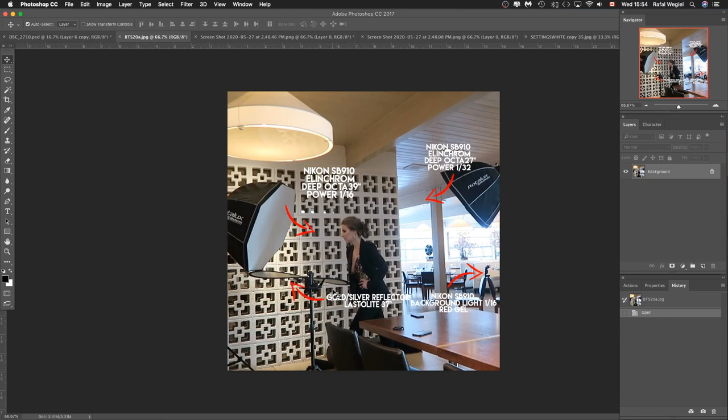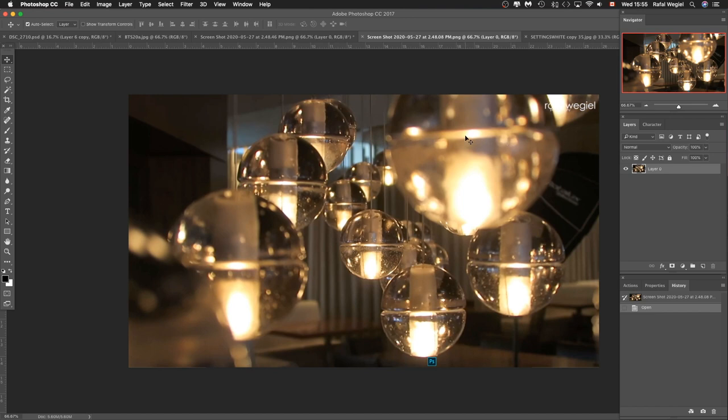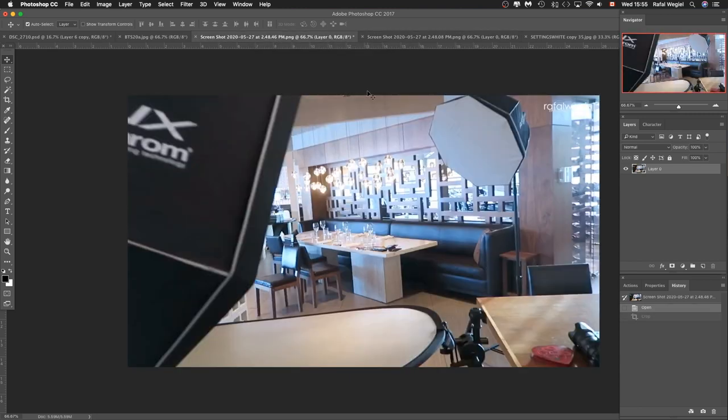The restaurant was fairly bright with a lot of windows, so I had to increase the power on my main light. The kicker was a little less powerful, but I also had to push the background light because the background was quite far away — I needed to increase the power to make the light a little more vibrant. This is how the background looked — a little area for clients with tables and some really cool lights, which created this interesting bokeh.